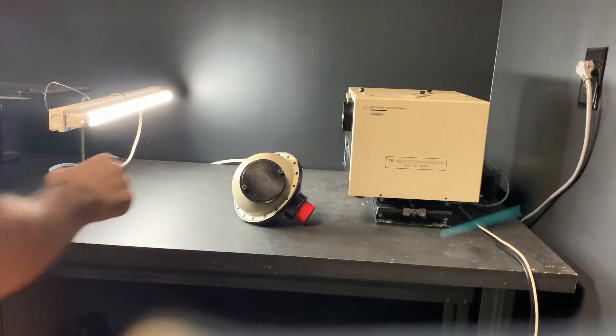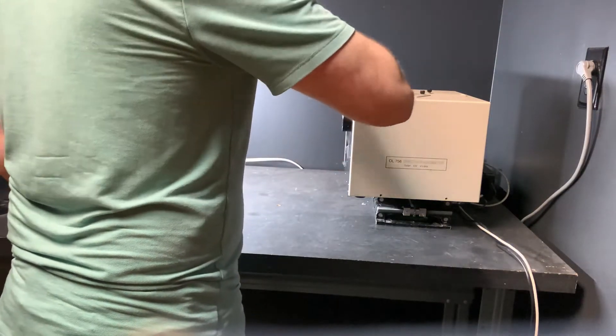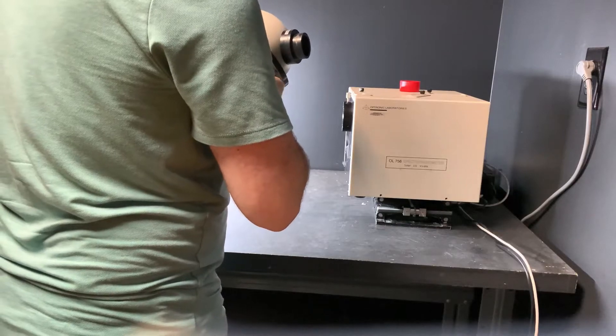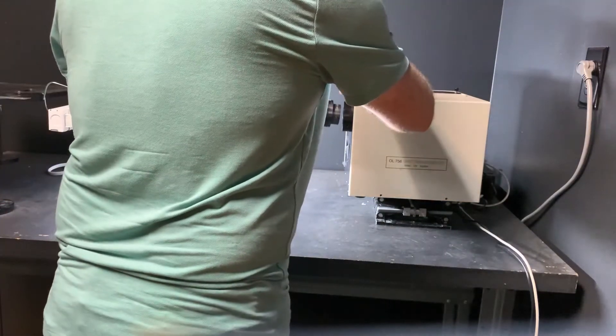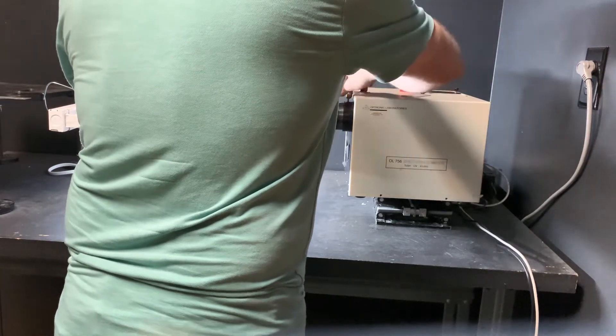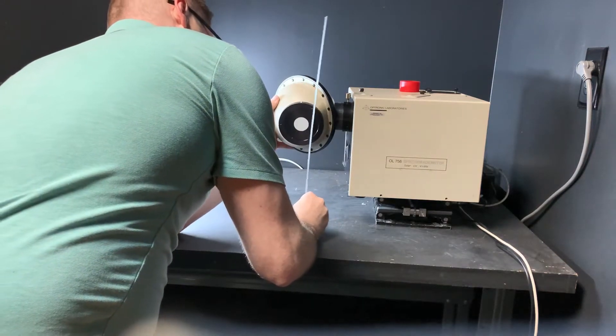The OL756 is a state-of-the-art, fully automated, compact and portable scanning double monochromator. With accurate results and scan speeds approaching 200 nanometers per second in quick scan mode, the OL756 is the market leader in fast portable scanning double monochromators and requires only a 12 volt DC source to operate.